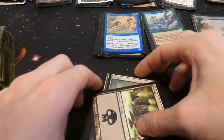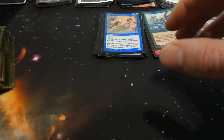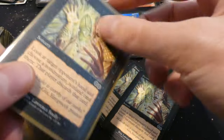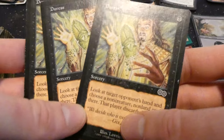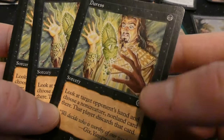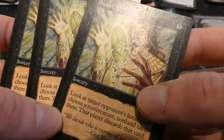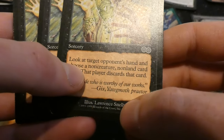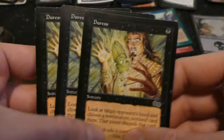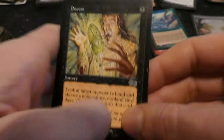Some more foils and basic lands from Mirrodin I believe. Got some Duress from Urza's Saga — very cool, an old version of Duress you don't see this art too much. He's holding some interesting artifact that's disappearing in his hands — by Terese Nielsen. One black sorcery: look at target opponent's hand and choose a non-creature, non-land card from it; that player discards that card. Very powerful for one mana.